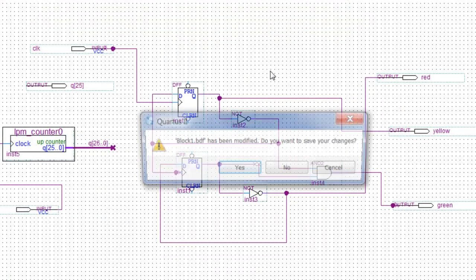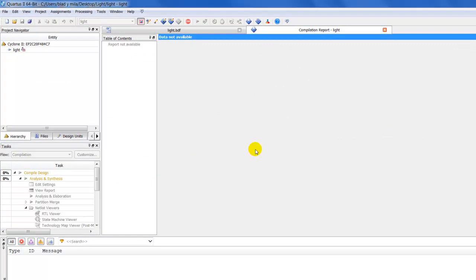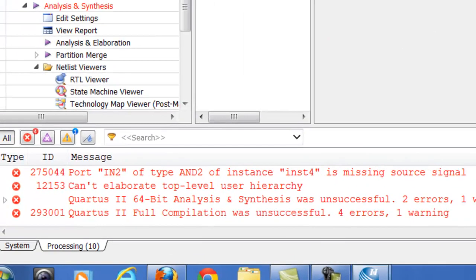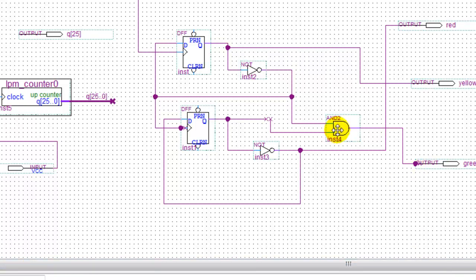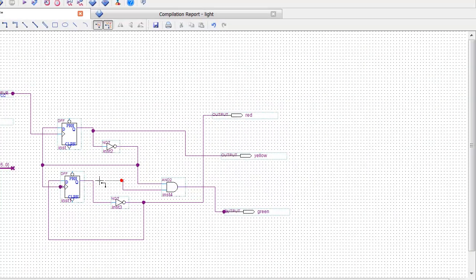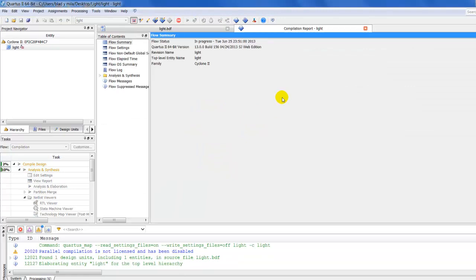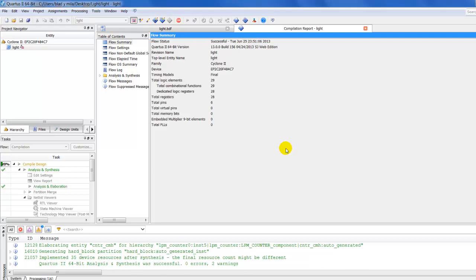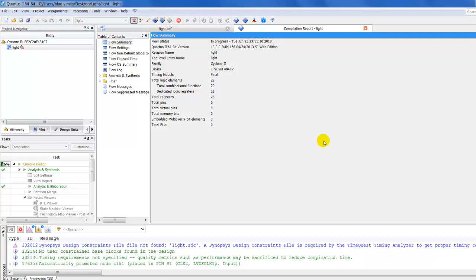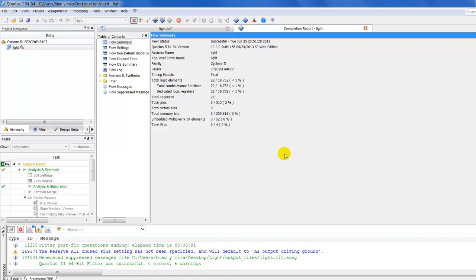Let me compile this first — save. Everything seems to be working, let's compile it. No errors. And once again, this is not the best way to do a traffic light, but it does the job.